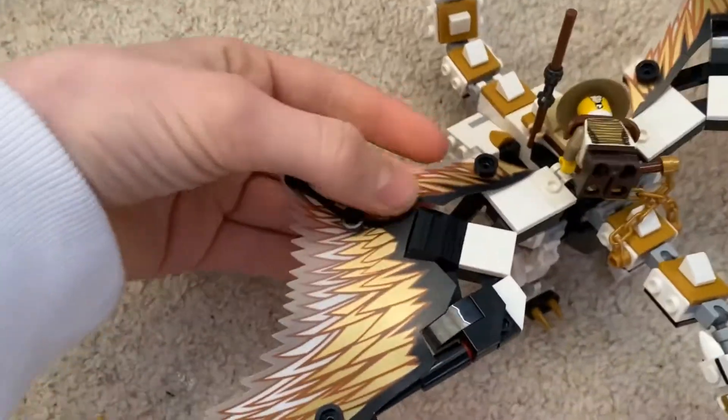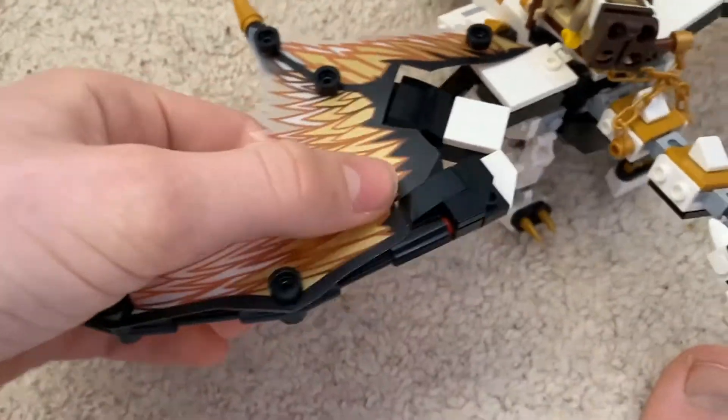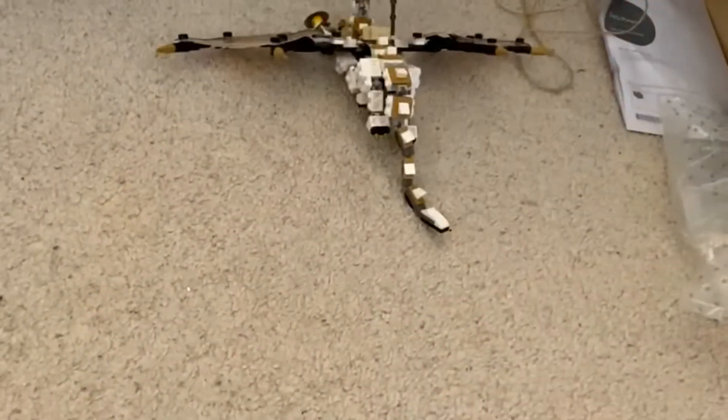The only thing that really bugs me is these pieces - they don't go in quite properly, they're all floppy around and uneven. But apart from that, the set is pretty much solid - but it still doesn't fly.